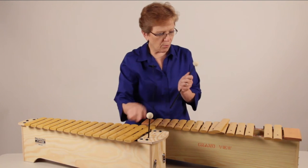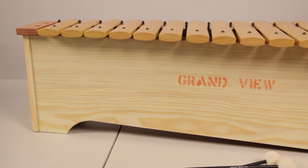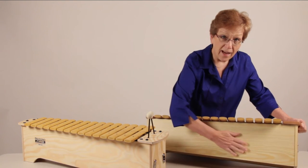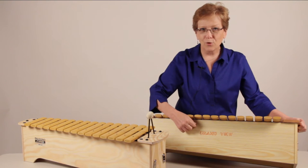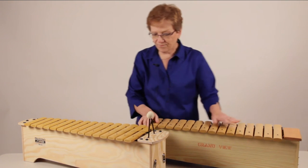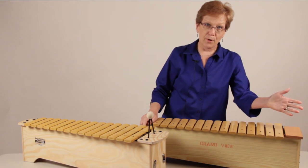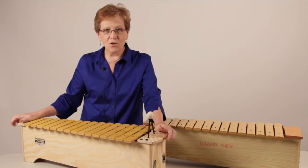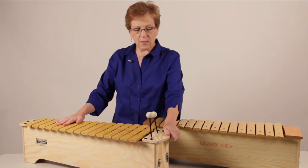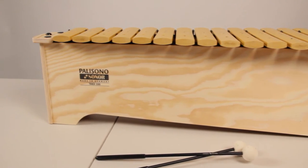The other important part about the revised Sonor Orff instruments is the resonator box. This resonator box from 30 years ago was made of pressed wood with a veneer on the outside — this is from Grandview College where I took my Orff levels a few years ago. When I went to pick this one up, I remembered the weight of a bass xylophone with that pressed wood. The new one is an all-pine resonator box, lighter, and it's covered with a special shellac, so it's environmentally friendly and you can clean it with anything as you would any wood.